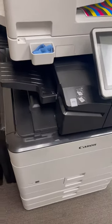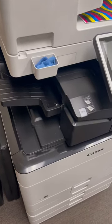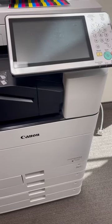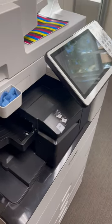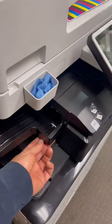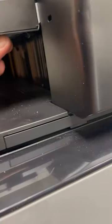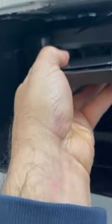I'll show you today how to easily remove the inner tray on the Canon IRC Advanced model or IR black and white. The best way is to squeeze the clip right here underneath and it pops up. Same thing on this side — there is a small clip here, just pops up.